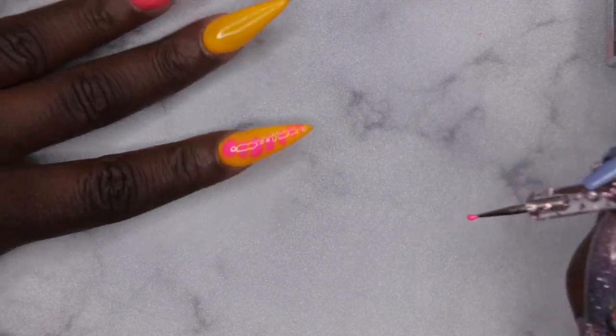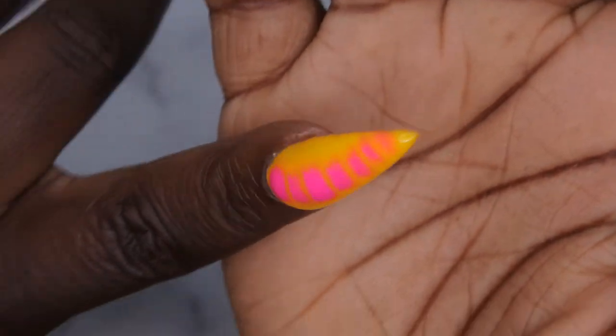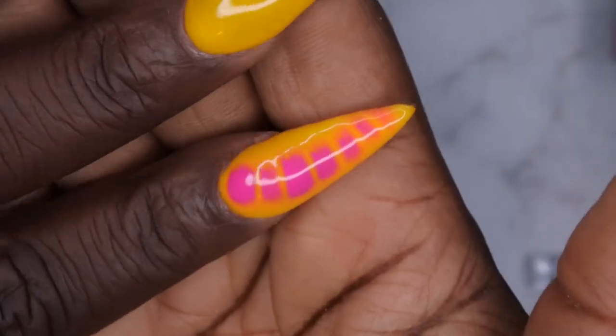It looks good, but I think I'm going to try it again — if you happen to mess up, just go in with a little bit of alcohol, spray the nail, and wipe it off. Then try one more time — go in with the blooming gel again, put a generous amount on the dotting tool, and make shorter, tighter lines. Oh, that's pretty and fun! I like how that turned out — I'm going to cure this and repeat the process on the ring and pinky fingers.